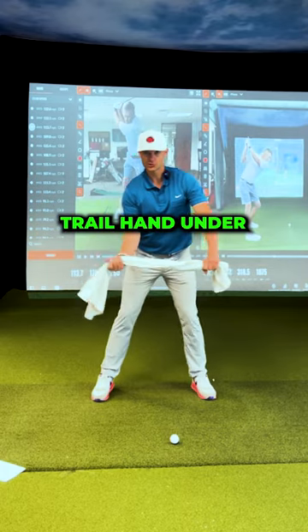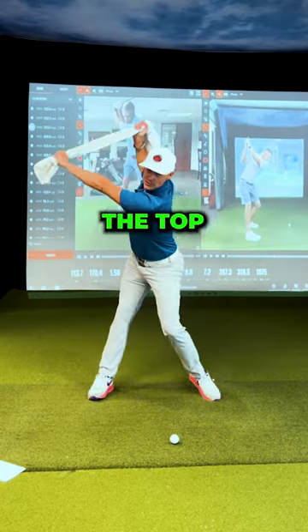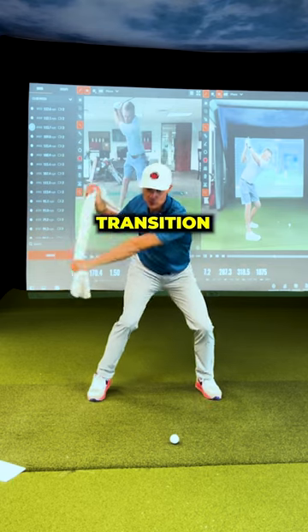Lead hand on top, trail hand under, split the grip. Stretch to the top, hold in transition, impact.